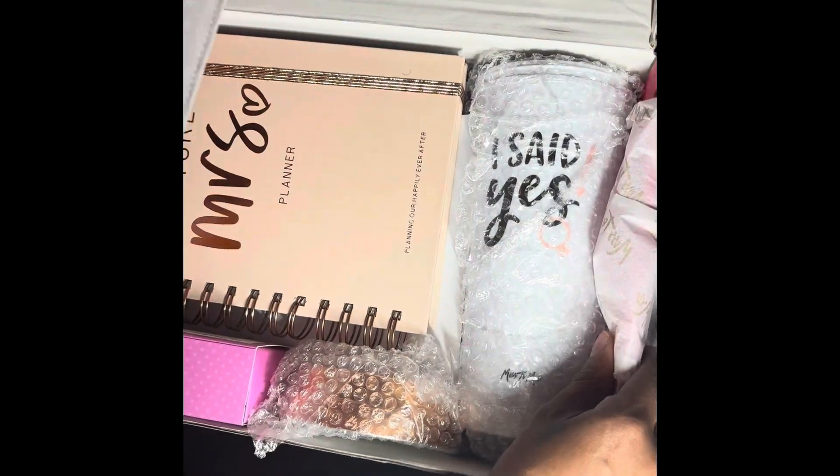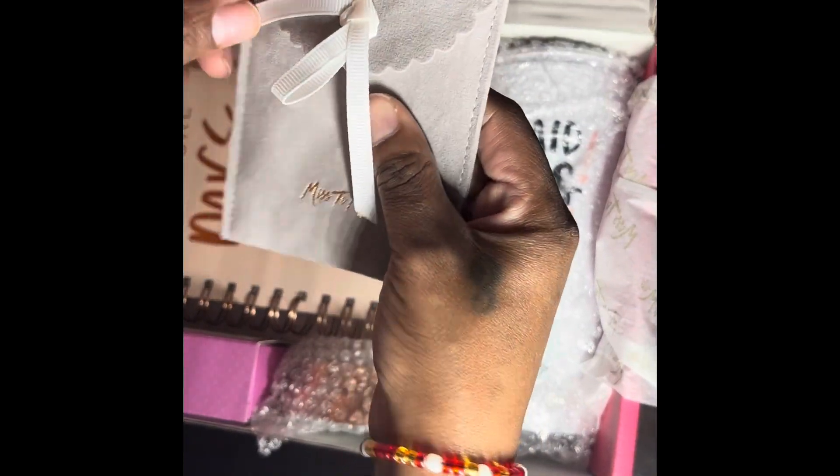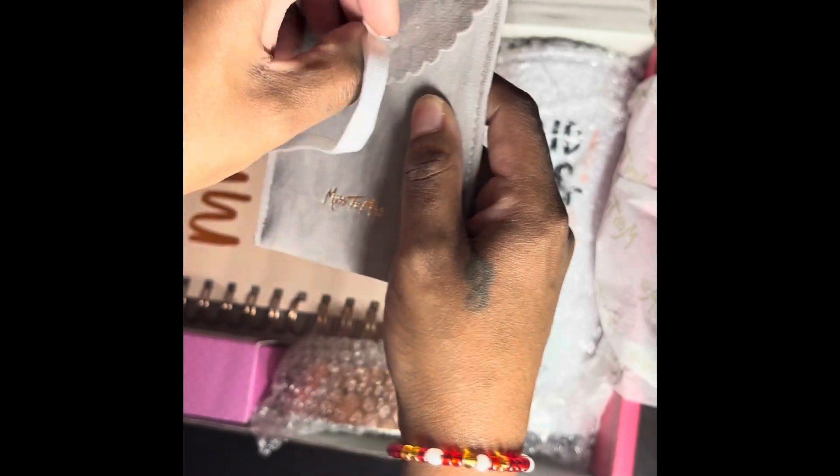As you guys can see, I did previously open a package because I was excited. So here we go — I love the way this is packaged right here. Let's see what we have.